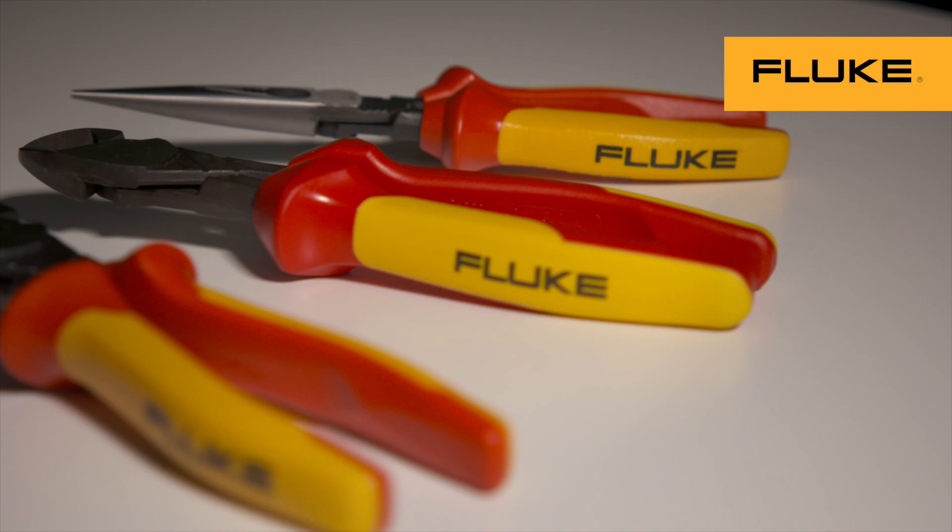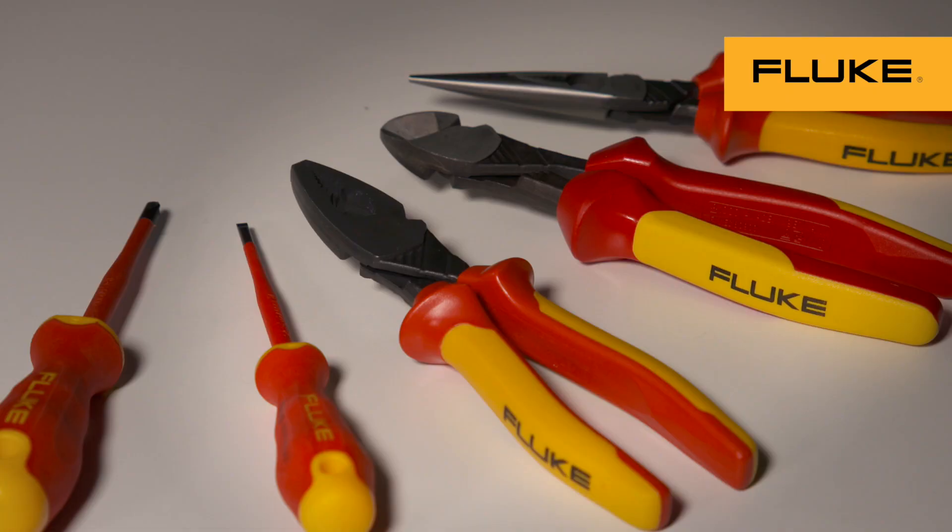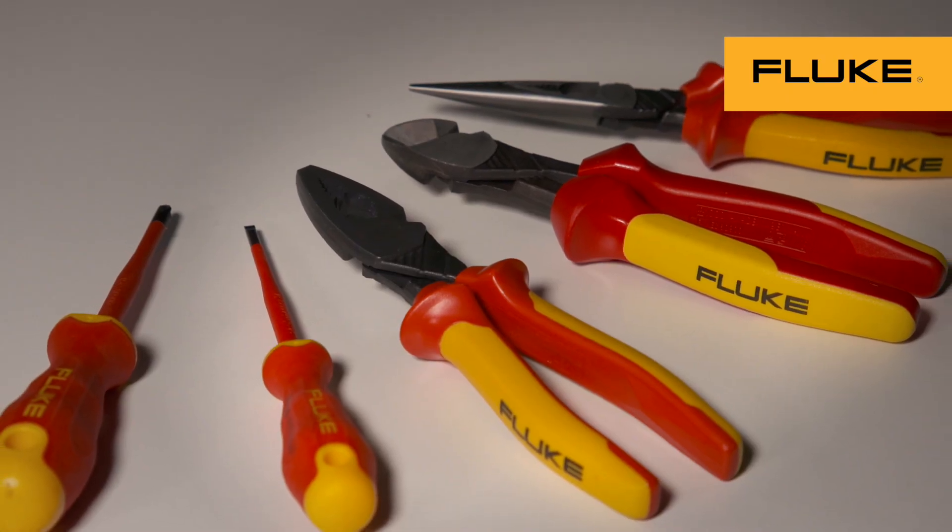And now, Fluke insulated hand tools are designed to block potentially hazardous voltage from reaching you.